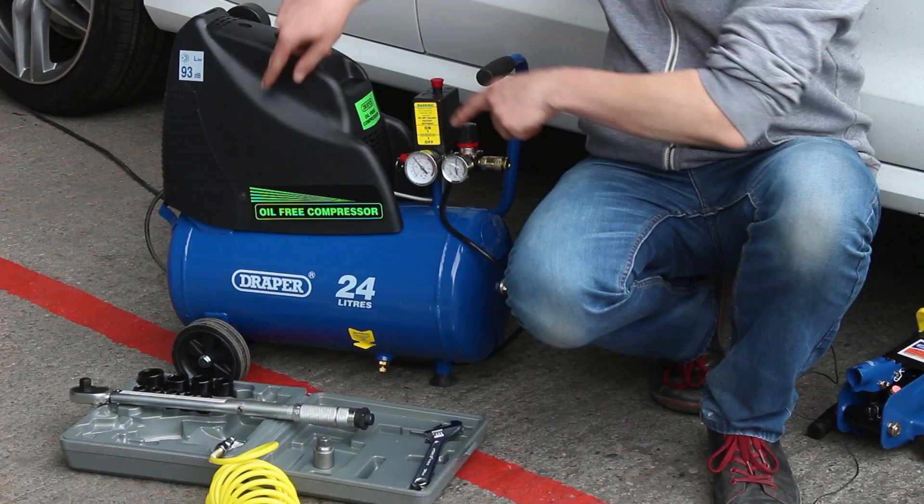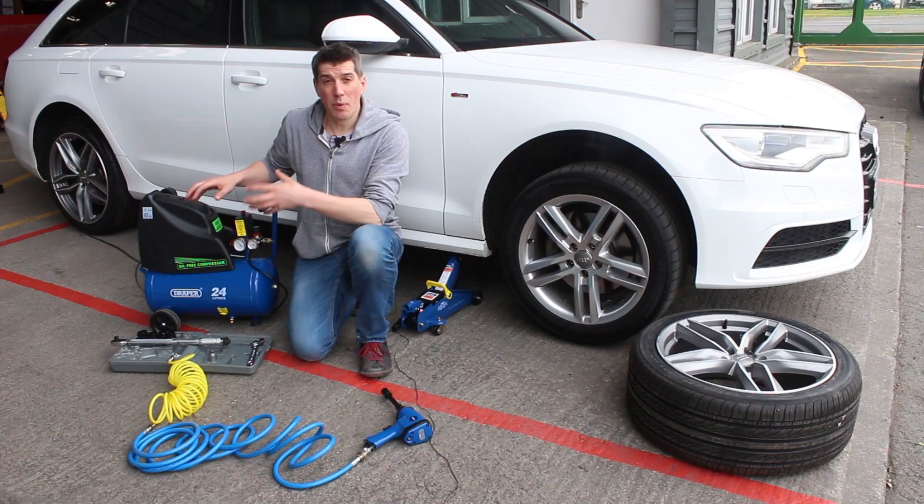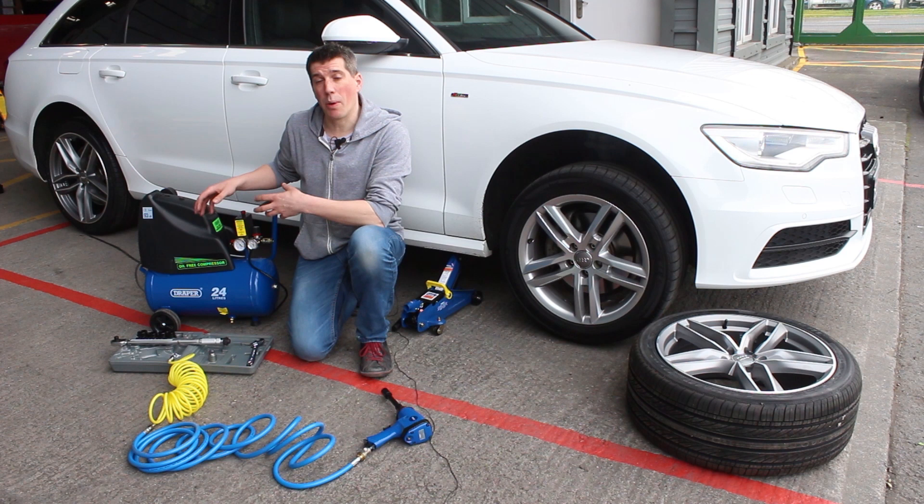Hey, you're watching MixGarage.com. Today we're going to show you the Draper 24-litre air compressor. It's a product that we've been wanting to try out for ages because it's one of the most popular products we sell here at MixGarage.